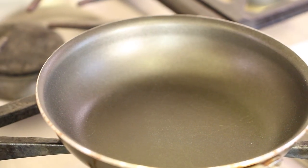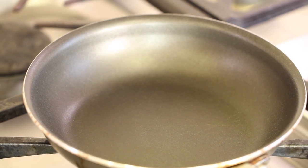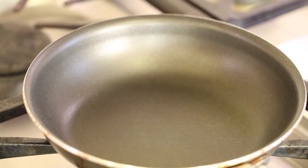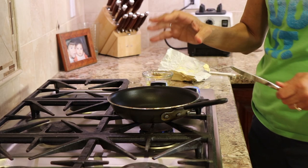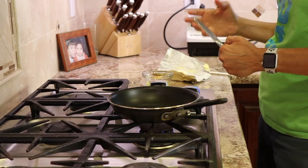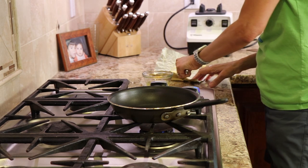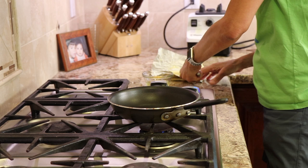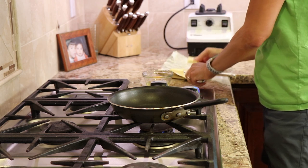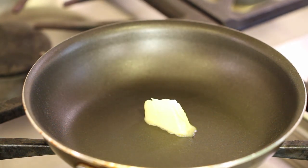So here we go. We've got a non-stick frying pan — I have a small one here, probably a six-inch — over low heat. You want to have low heat and you definitely want to use a non-stick pan for this. Now you can use butter, olive oil, avocado oil, even coconut oil. Any of those will work or you can use a combination of two. But today I like to use butter. I'm using Kerrygold butter — it's one of my favorites — and I'm going to put about a tablespoon into the pan and let that melt.